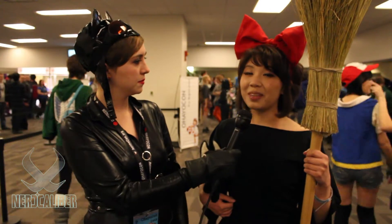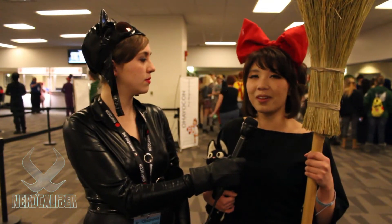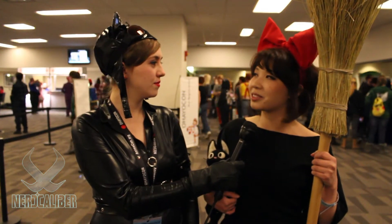So why did you decide to do Kiki from Kiki's Delivery Service? It's actually one of my favorite Miyazaki films, and I think it's a really interesting story of a girl who's growing up and learns to live on her own. I just thought it was a cute movie and it has good values as well.